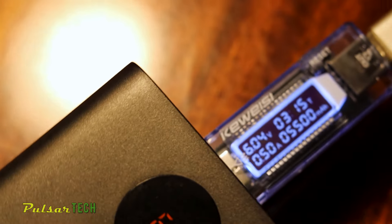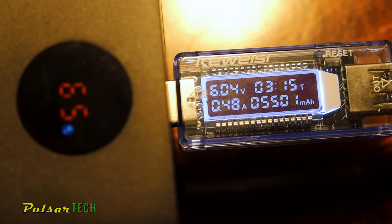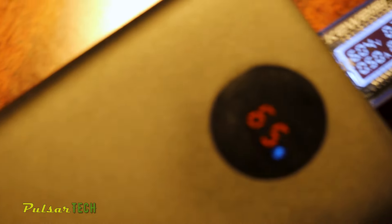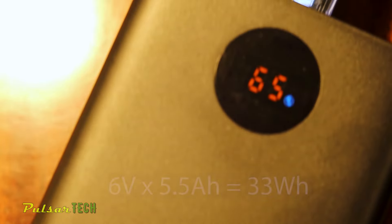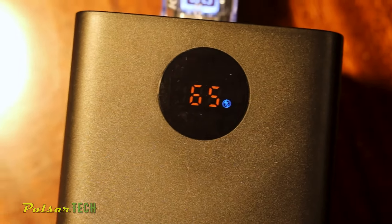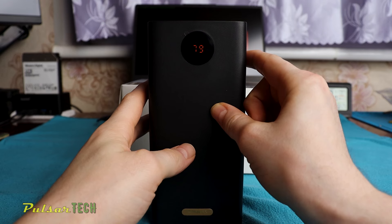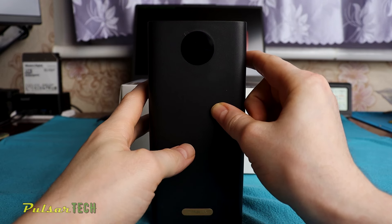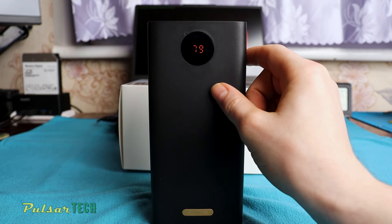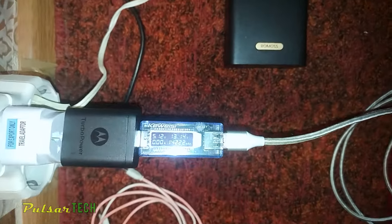The power bank has been running for 3 hours and 15 minutes and has supplied 5,501mAh of energy. The USB tester is not showing watt-hours, but at around 6W we can calculate about 33Wh. There is still 65% of juice left. The discharging of the power bank took quite a bit of time, as I used it to charge various devices such as smartphones and LED lights. Finally, the power bank is fully discharged with zero energy left.